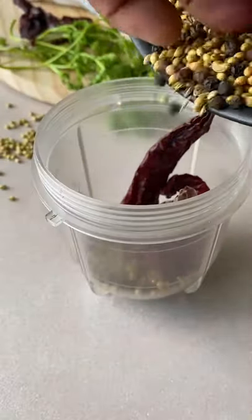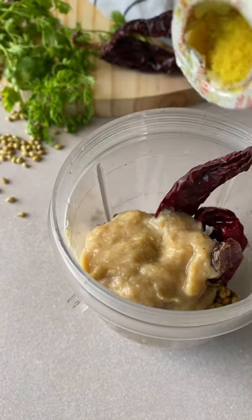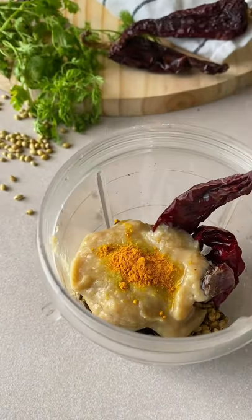Put it into your mixer jar. Add some ginger garlic paste and some lemon juice — don't forget to remove the seeds, don't be like me. There's a little hing, some haldi powder. Add some salt and just grind it to a paste.